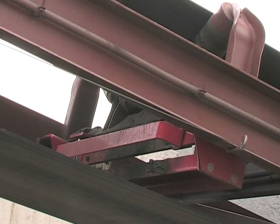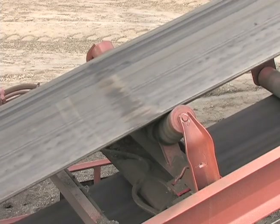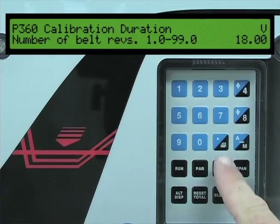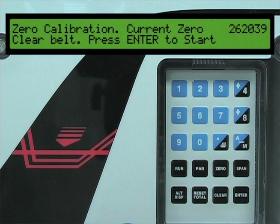Ensure that the calibration weights are not on the belt scale. Start the conveyor belt and make certain that no material is running on the conveyor. Press the zero key. In the top right corner of the LCD is the zero count number. If this number is zero, then no previous zero calibration has been performed. If this number is not zero, then this will be the baseline count for our zero calibration.